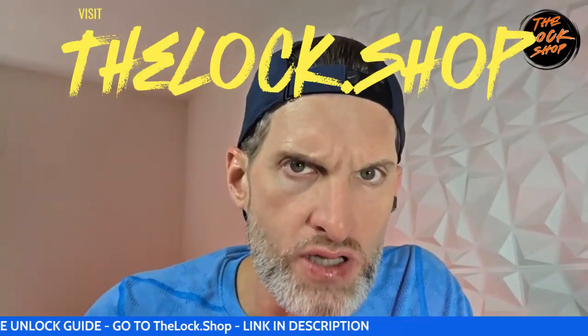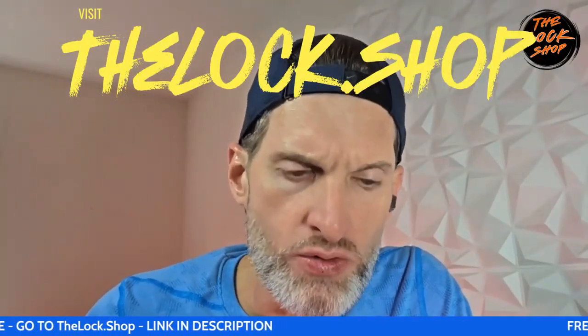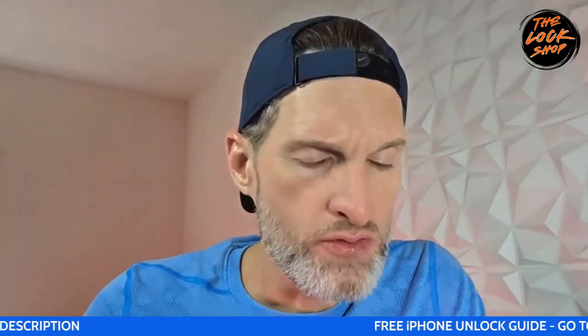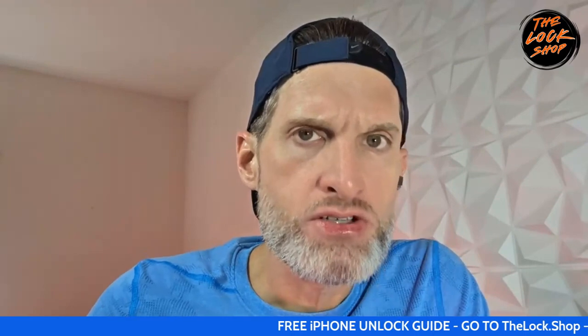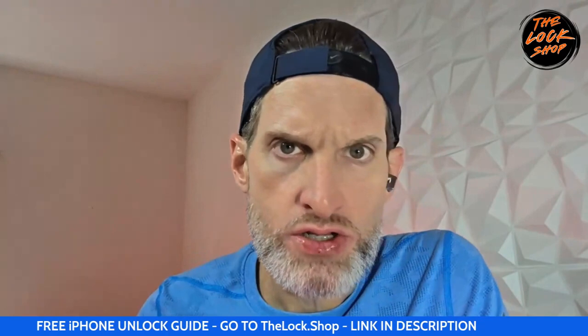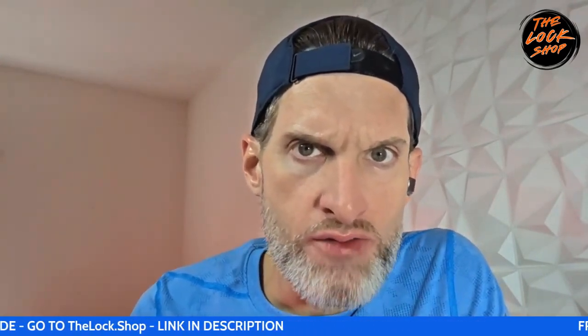Welcome back to Lock Shop, The Unlocker. We are back and I have a special service here for y'all. I'm about to show y'all how it works and how we do it. I'm going to explain to you how to remove a Samsung FRP.